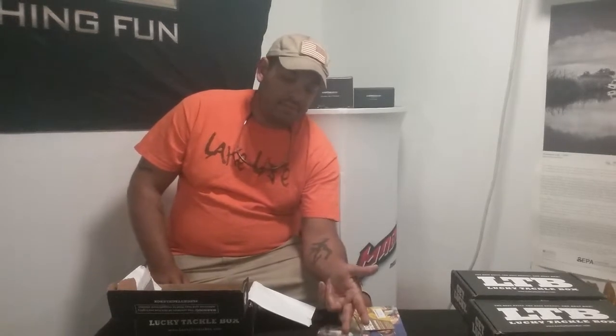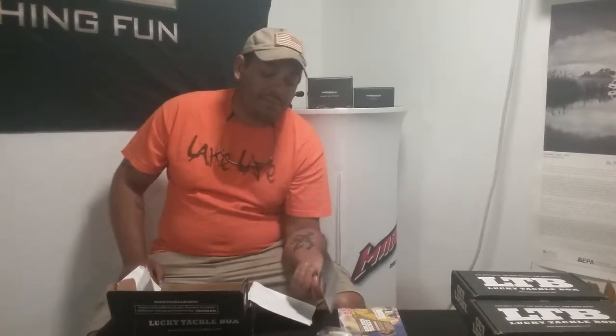Pretty much on every bait, try the hooks out first. If they're dull, change them out. I see a lot of people that just instantly change out their hooks and never give these guys a chance — you could be throwing away pretty good hooks. Try them out first, then change them out. That crankbait retails for $11.99, so that's half the box right there.